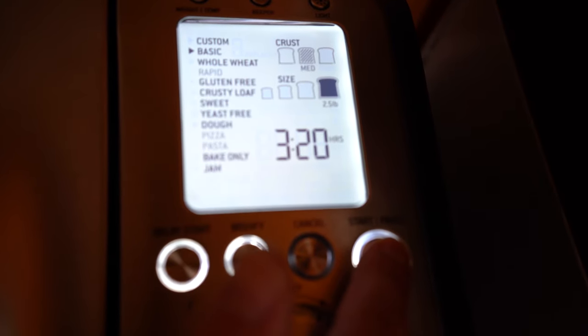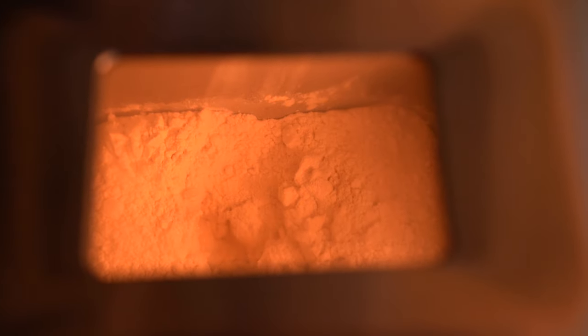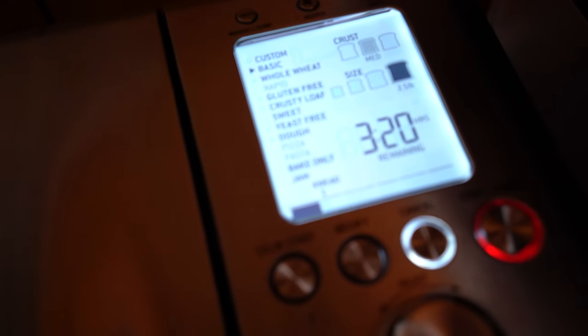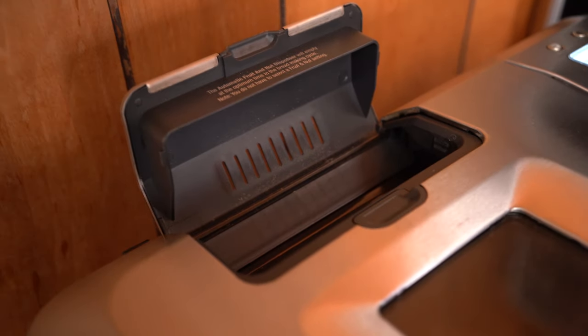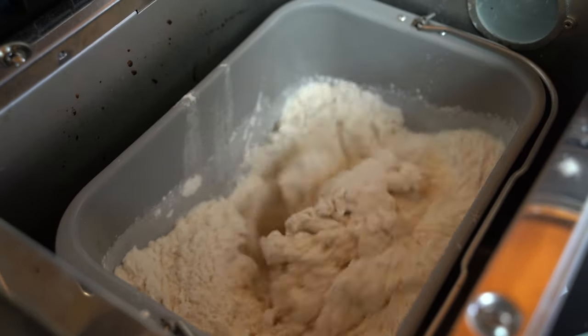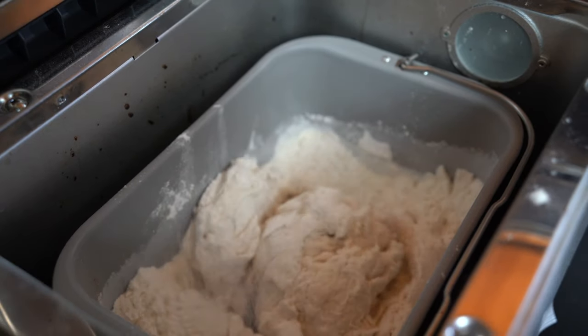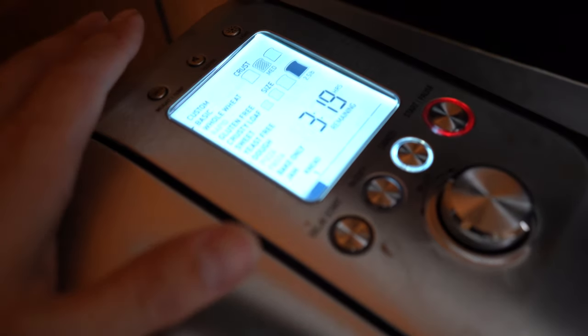It's going to start spinning everything somewhat violently — this could potentially shock you in terms of how loud it is. There's actually a light inside so you can see what's going on. It'll rotate, do all its mixing, and let the dough rise. It's going to beep a couple of times throughout the cycle — that's configurable to let you know when you can add toppings. There's a nice little topping insert container; at the right time it will automatically put in any toppings you want. Since we're doing French bread, we're not touching any of that. It's just going to be doing this for a couple of hours, and it'll let it rise too. That's all programmable, but in my case this setting already has everything set for me.